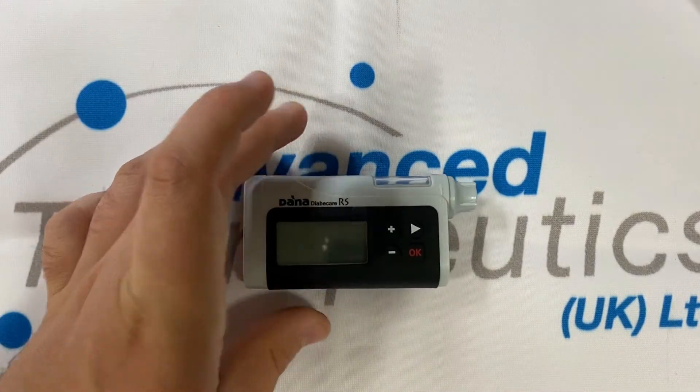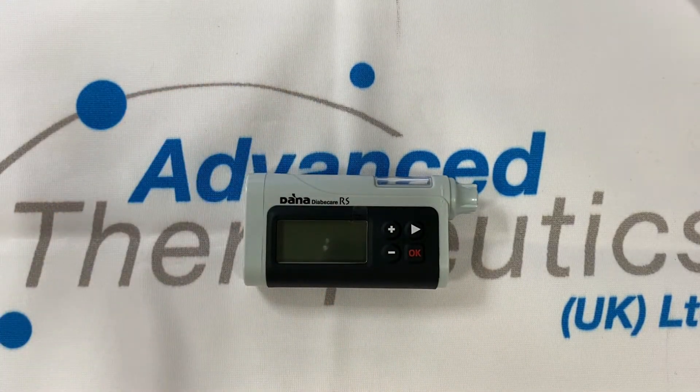The pump is known as an ACE pump, or alternate controller enabled. This pump uses BLE 4.0, or very low energy Bluetooth, to enable a connection to a smartphone for a various number of reasons. This may be because you're using a closed loop algorithm and wish for automatic management of your insulin, or it may be that you're using the AnyDana app as a remote control. This pump is designed to be worn under clothing with discretion and allow you to manipulate your insulin through your own smartphone.